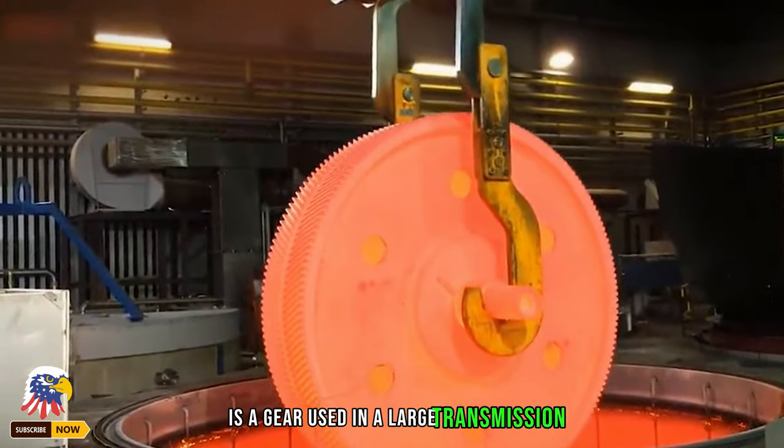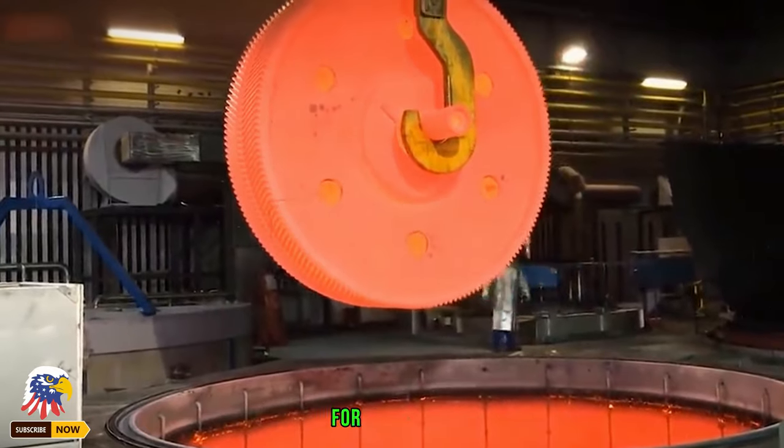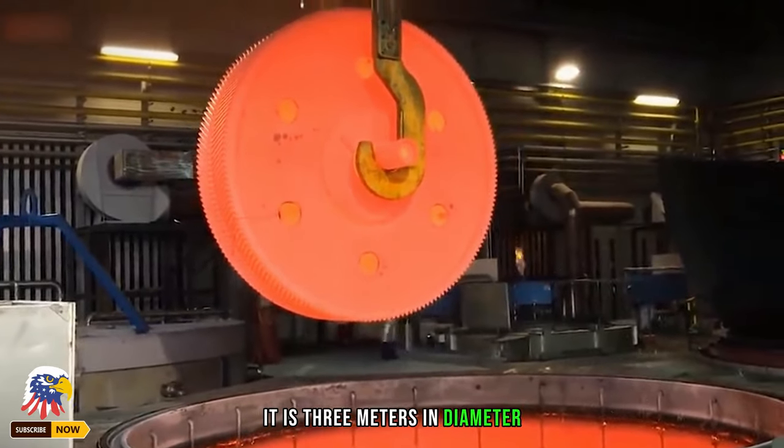The red-hot piece in front of us is a gear used in a large transmission. Two workers are using a crane to take it out of the furnace and then put it into the quenching station for quenching. It is 3 meters in diameter and weighs more than 10 tons.